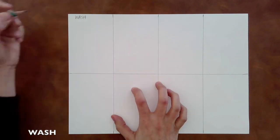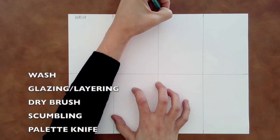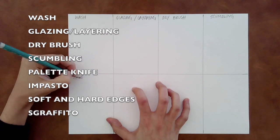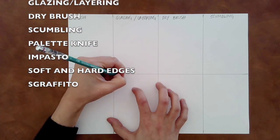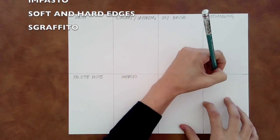Starting in the upper left hand corner, let's label our techniques. We have wash, glazing, layering, dry brush, scumbling, palette knife, impasto, soft and hard edges, and sgraffito.